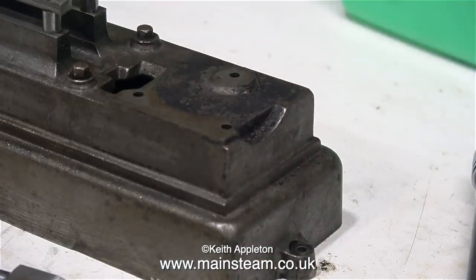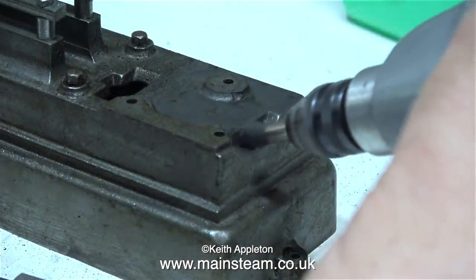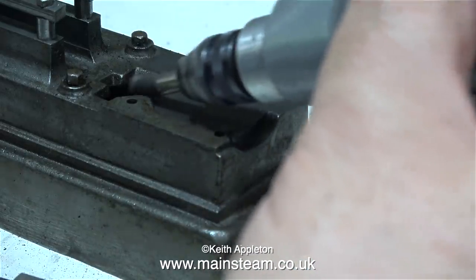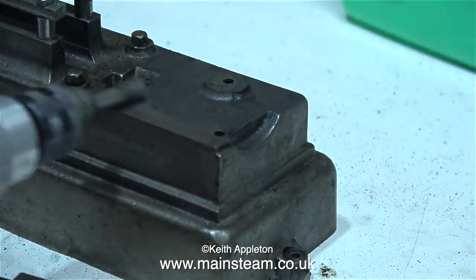Very shortly I intend to paint this engine black at the request of the owner, but first I need to remove every trace of any old black paint that would probably react with a new coat of paint.